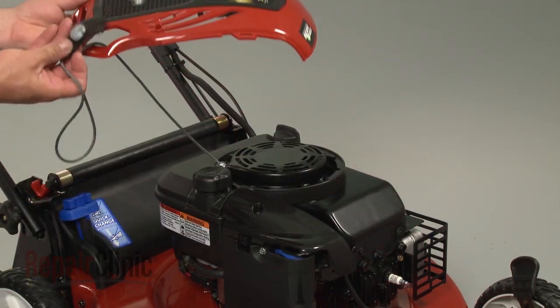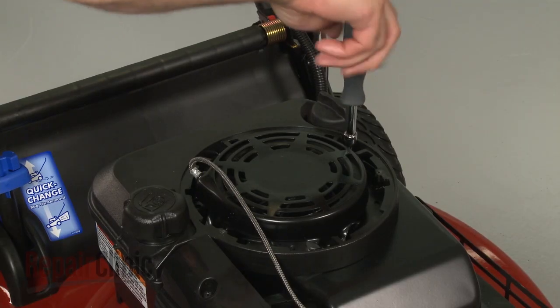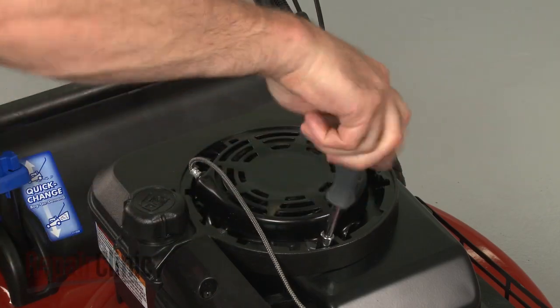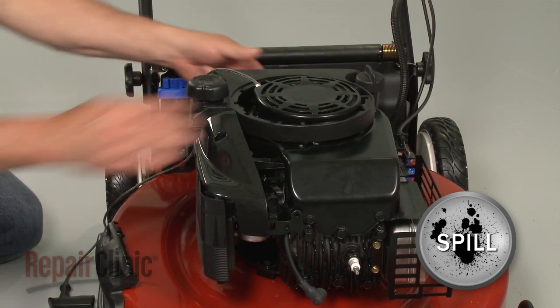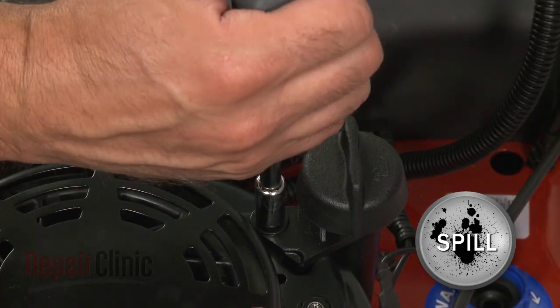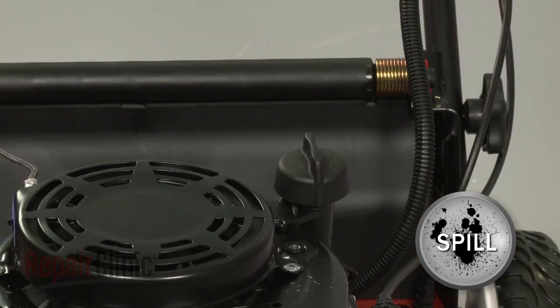Now remove the screws securing the gas tank and move the gas tank aside. Be aware that some gasoline may spill out. Next, remove the mounting screws securing the dipstick tube.